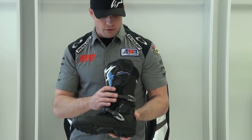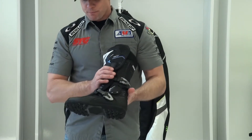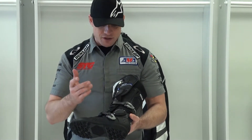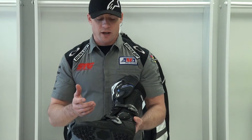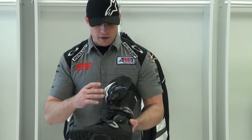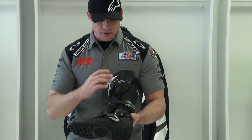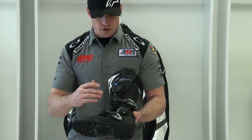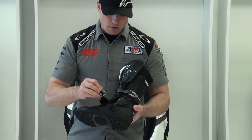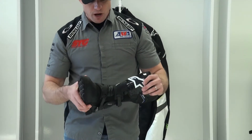One of the first things that struck me was the weight of this boot — or lack thereof. When you pick this thing up you think it's going to be like a big heavy motocross boot, but it's not. It is very lightweight, and that's one of the things they really designed into this boot — to keep the weight down but still keep the protection features high, with motocross-style aluminum buckles.